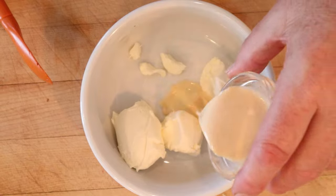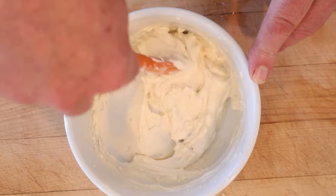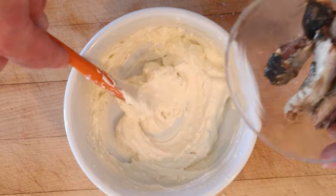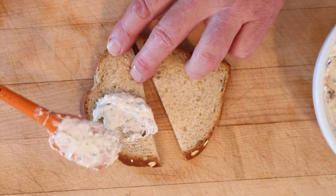The first thing we have to do is add evaporated milk to cream cheese and blend them together. Now that our evaporated milk and cream cheese are all creamed together, we add in sardines. Then we're going to put that onto oatmeal bread — I'm using this oat nut bread from Oral Wheat.